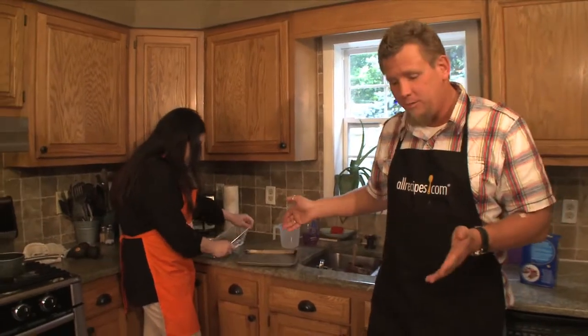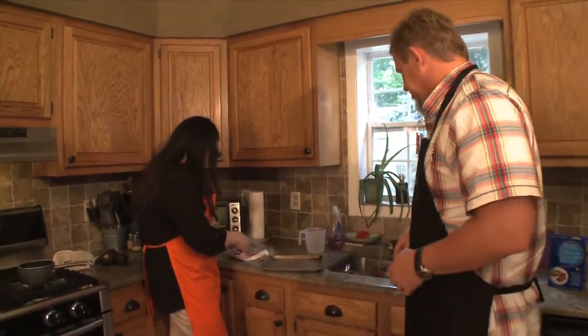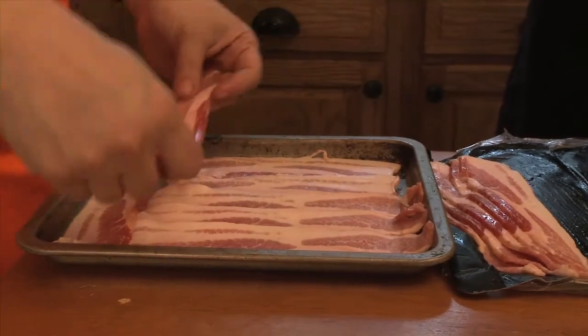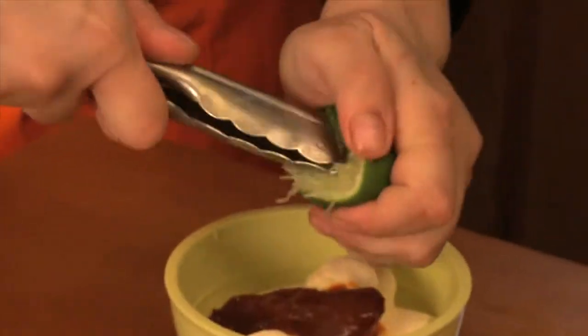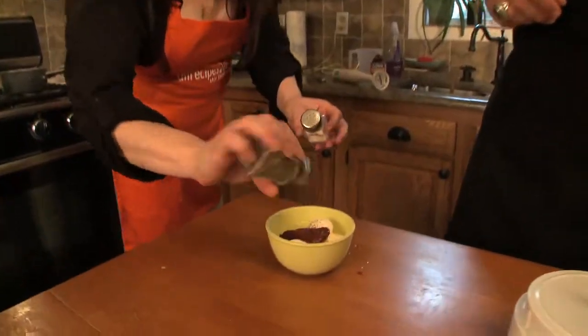Here we go. The first thing we're going to start with is the bacon — cook it and broil it in the toaster oven so it cooks flat. Next, combine the mayo with chipotle pepper, some lime juice, and a pinch of salt and pepper, then blend it all together.